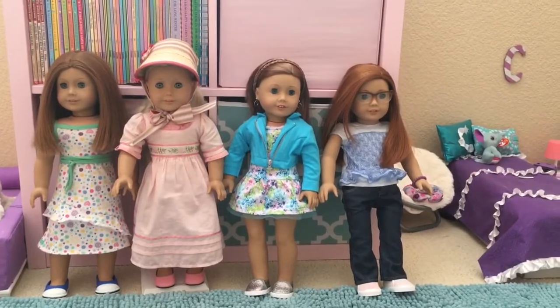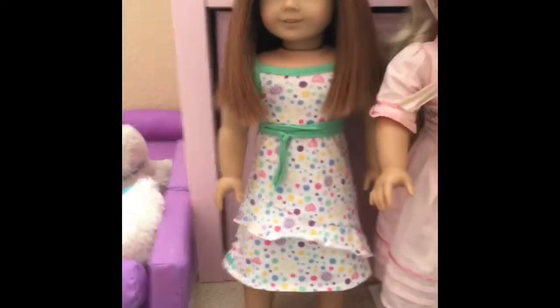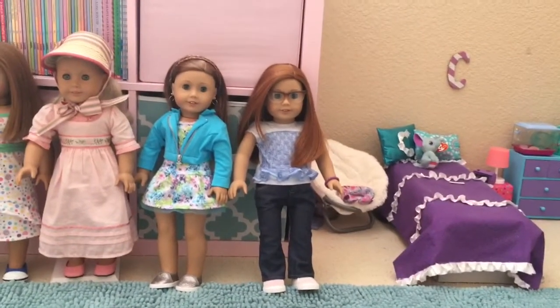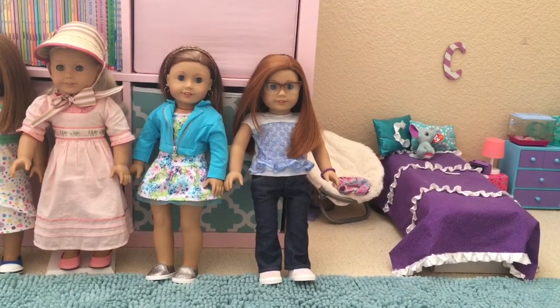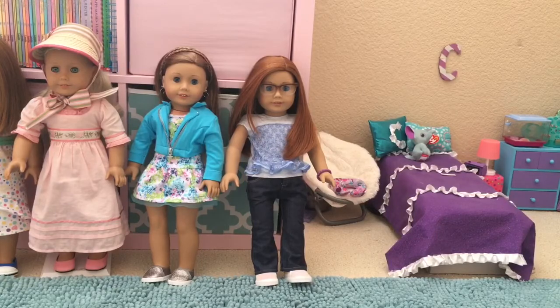First I'm going to show you all of my dolls. This is Emily, and she's a BeForever — they don't sell her anymore. And this is Caroline, she's also a BeForever. Then we have two more dolls — they're both Truly Me dolls. The one on the left is number 39, her name is Karlyn, and she has her ears pierced. The one on the right is Anneliese, number 65, and she's my mom's doll.